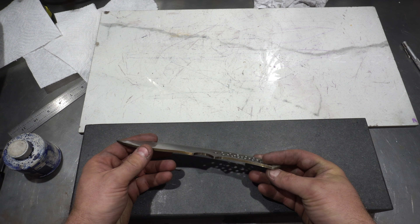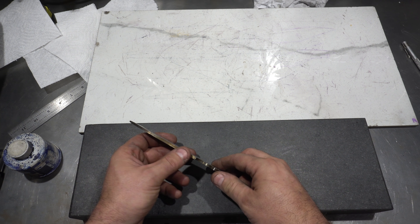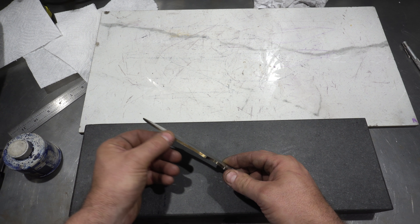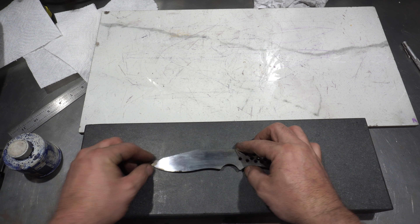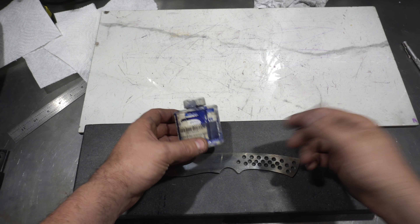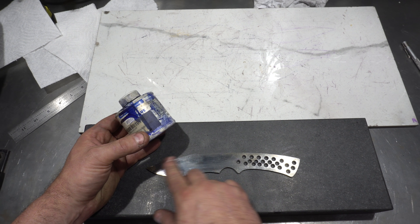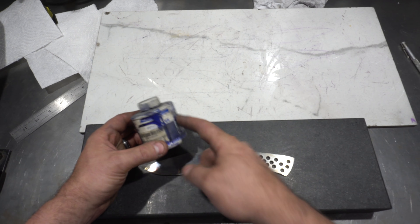Before we do the bevel, we need to talk about scribe lines. I've said this in many videos, but I'll repeat it here: if you don't put scribe lines before you start grinding, you have no idea what you're grinding to. Very important. For this, we're going to use this blue Dykem layout fluid. You can use a magic marker, but when you dip it, the magic marker tends to wash off. This will not, so it's worth the price.